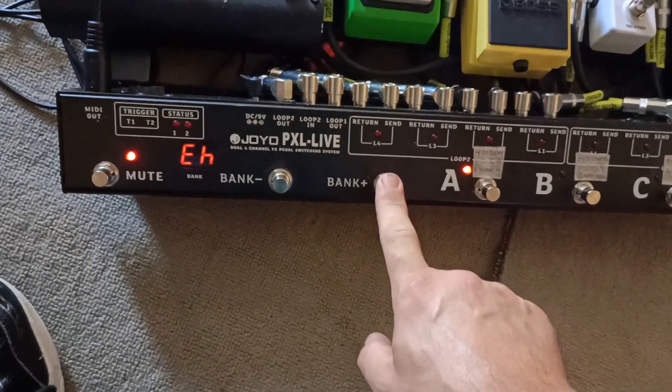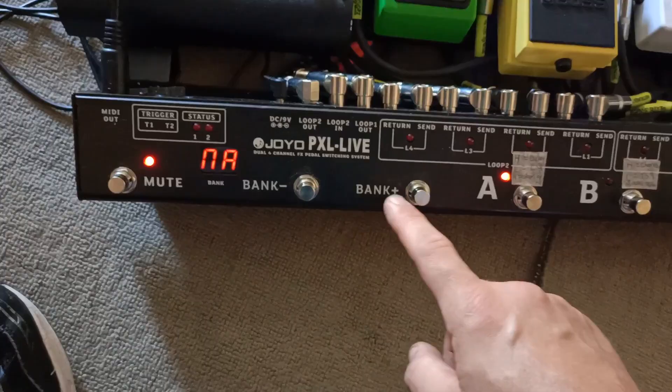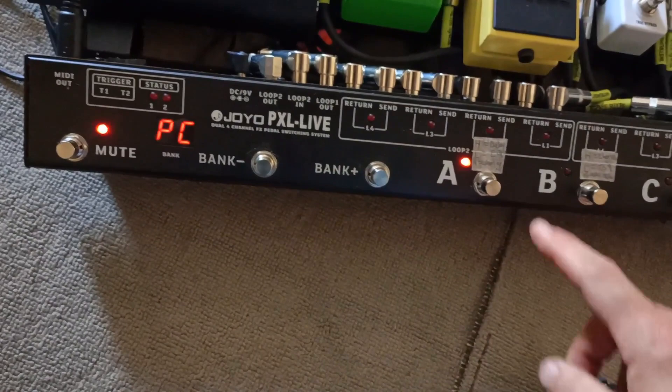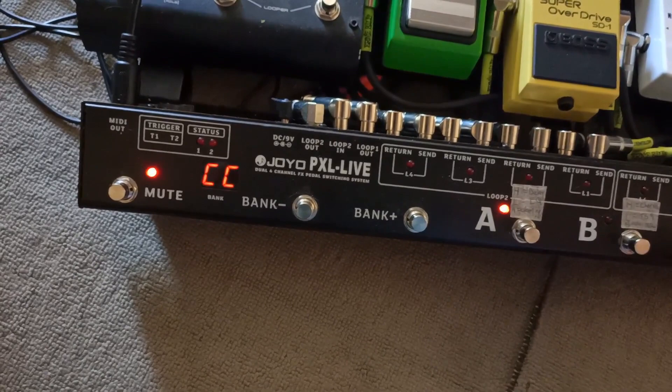Hold down the mute button for a couple of seconds. You want to go to — in the instructions it says MA, but on the screen it says NA; I think it can't fit the full letter or something. Then push B. From there, I'll leave it on E1. Push D — it goes to Program Change. I've left it on Program Change. That other option is Continuous Controller, but I know Program Change works.